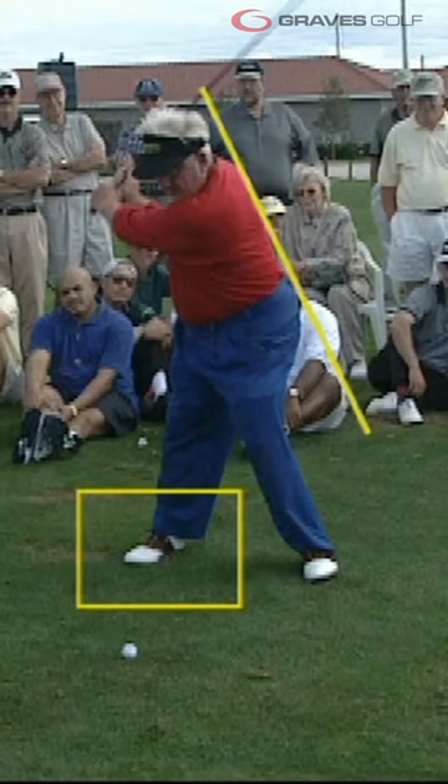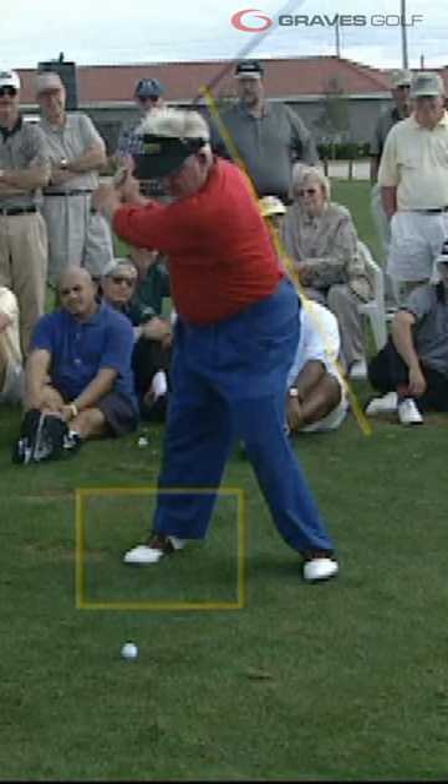This allows him to set the club at the top of the swing consistently on plane, setting the stage for the most consistent forward swing in golf.